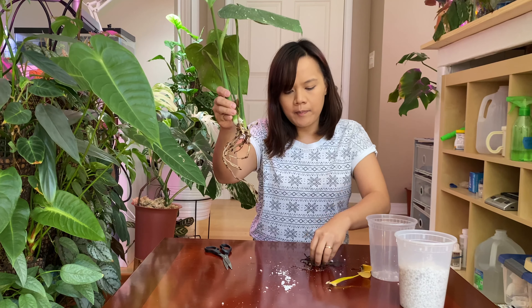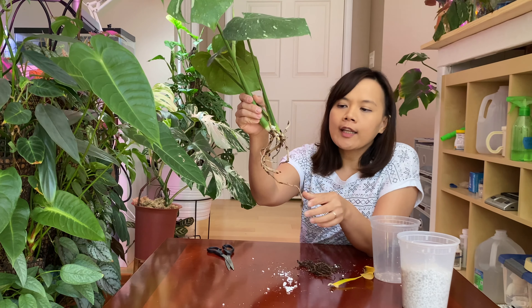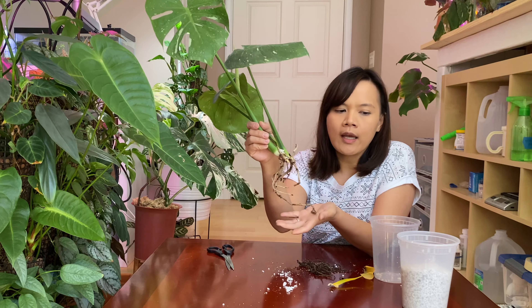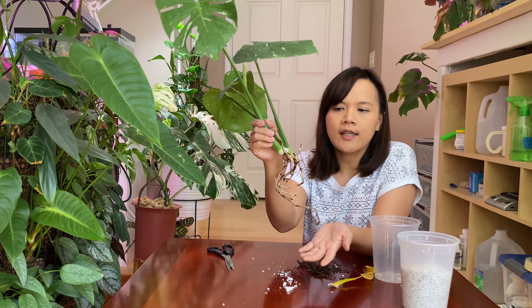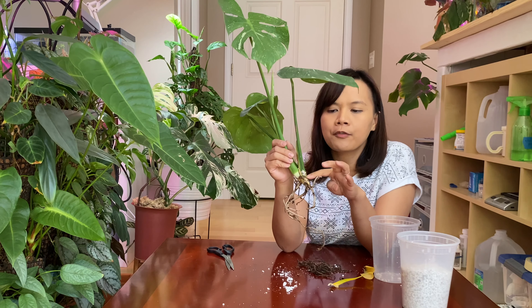I cut out all the black, soft roots. I think it's important to clean them out because if you leave them for a long time, bacteria start to form and affect all the other roots. It's also important not to pot it in soil right away — I'm still waiting to see more white, healthy roots coming out.